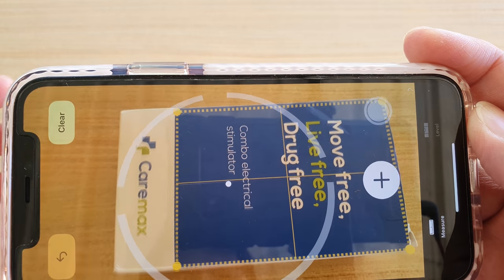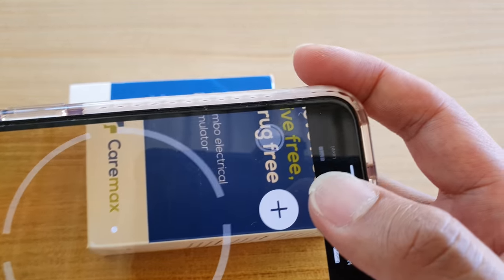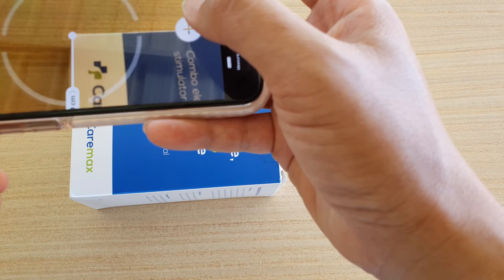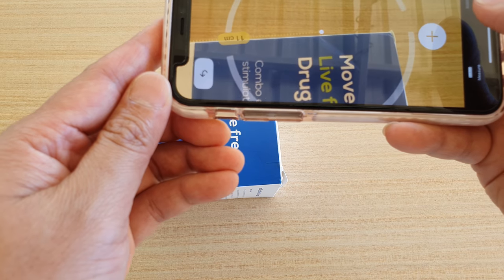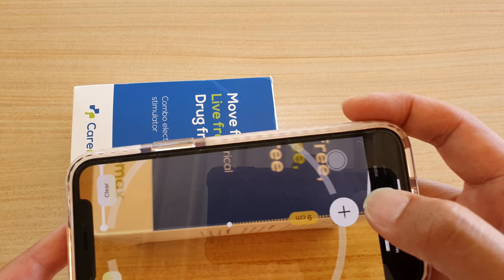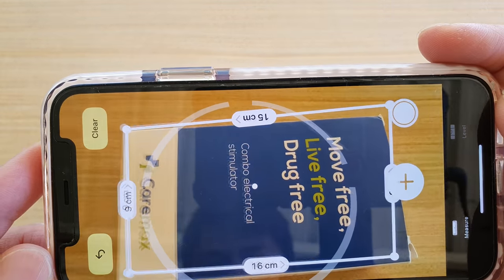We can also tap on the Clear button to clear it, and then you can manually add in the points. I'm just going to clear, and then here we can manually add in the points by placing this dot right here at the corner. Then tap on the plus icon, and then we can move forward like this. Then tap on the plus icon, and then tap on it again to continue the measurement. Then tap on the plus icon twice, and we complete the whole rectangle. Just tap on it, and that's it. Once you're happy, just tap on that and now we have completed the measurements.